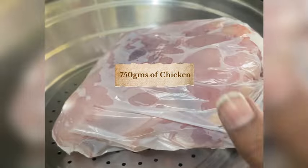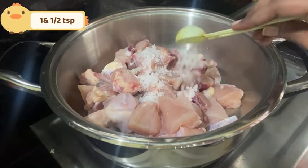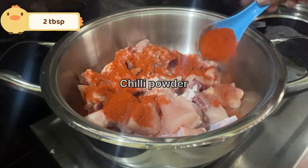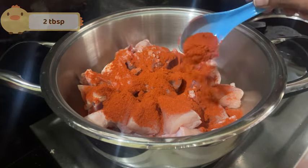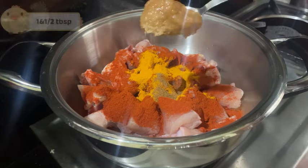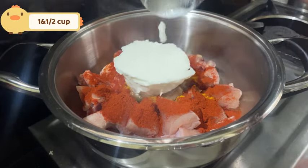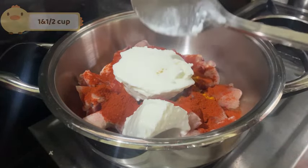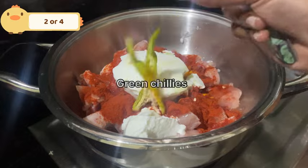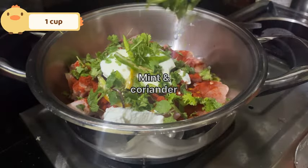If you want to eat 750 grams of chicken, add lemon juice, 1 and a half teaspoon rock salt, 2 tablespoons karam — mix it spicy, you can add extra. 1 tablespoon pasapu, 1 tablespoon coriander powder, ginger garlic paste, 1 and a half cup of curd, half slice lemon juice, 2 tablespoons of pepper — lots and lots of pepper.